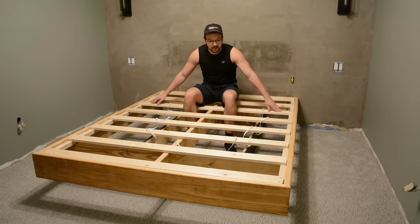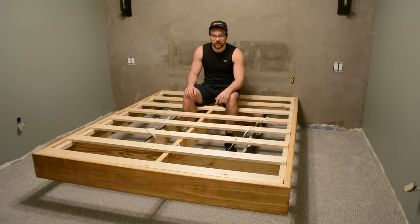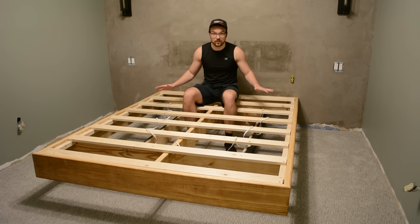The bed is now super secure — I sat on the corners and was perfectly fine. If you want to be even more secure you can screw the smaller box into the subfloor, but I think this is perfectly sturdy.